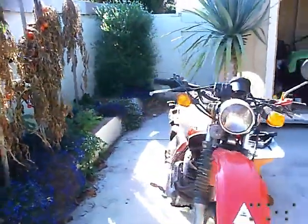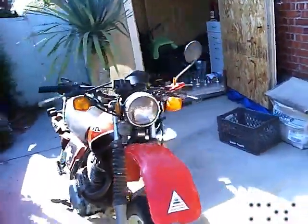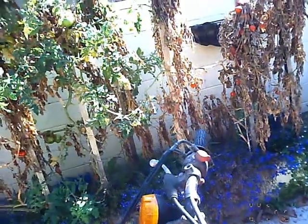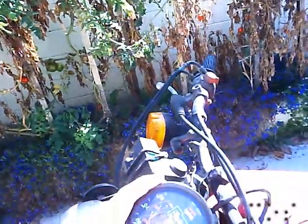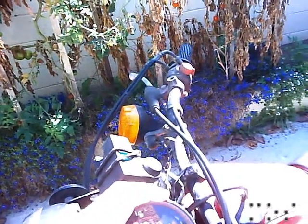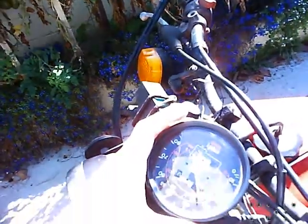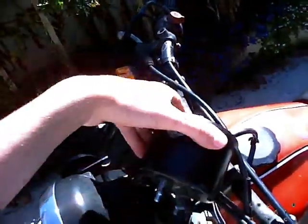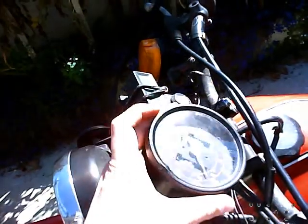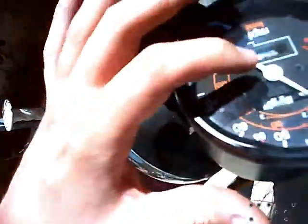This is my 1981 XL500S street model and I bought it this way. This is the speedometer and that should be pointing at zero. The screws vibrated out and the dial is just vibrating around in there. I'm going to attempt to show you how to take this ring here off so you can get to the inside there.